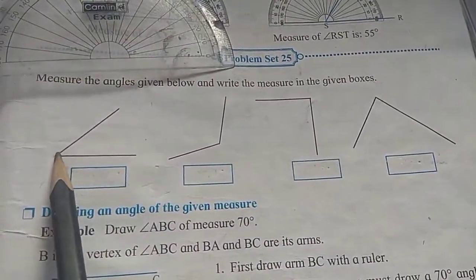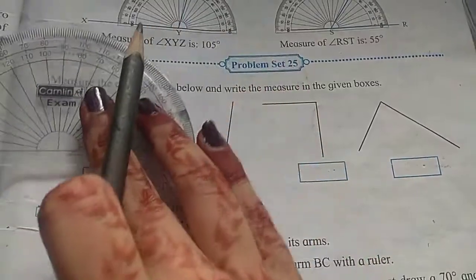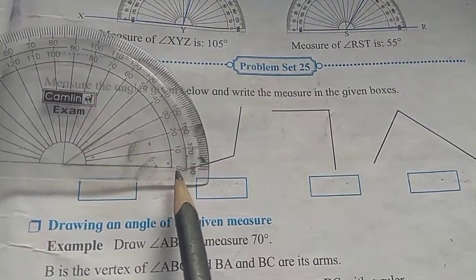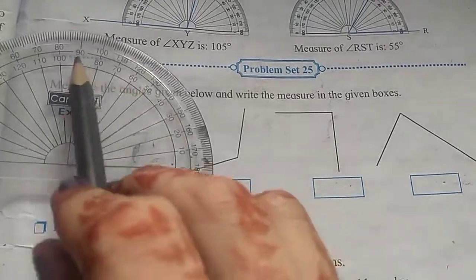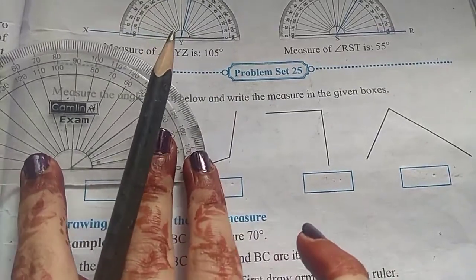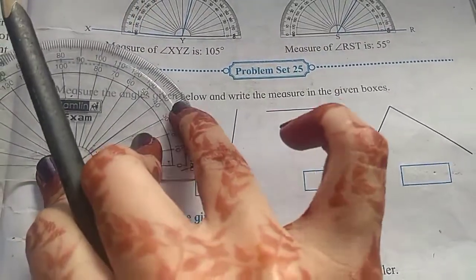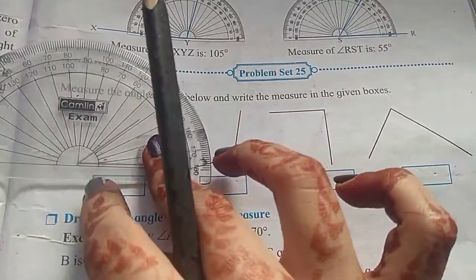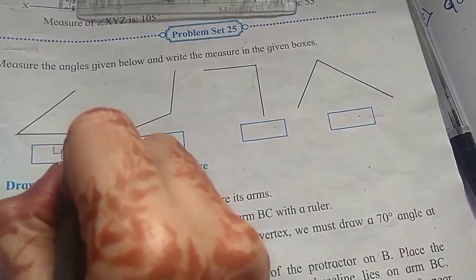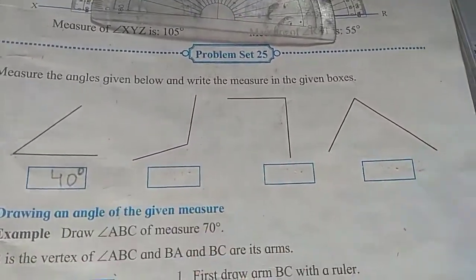Now, in the base, this base is pointing towards the right side. As per the video we saw, on the right side, 0 is inside, so the inside measurement we have to consider. The second ray is pointing towards the 40 degree mark. So the first angle measures 40 degrees. This is the degree sign — the degree symbol you have to put above.